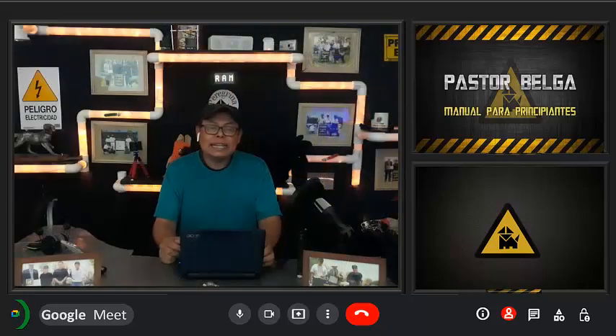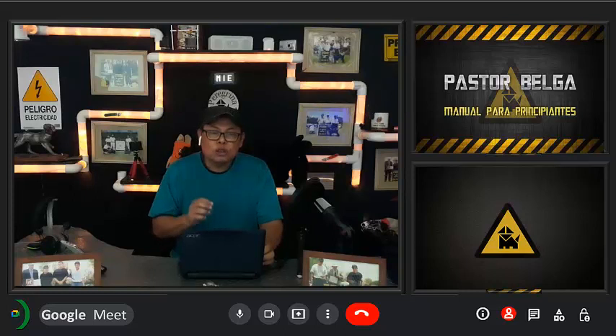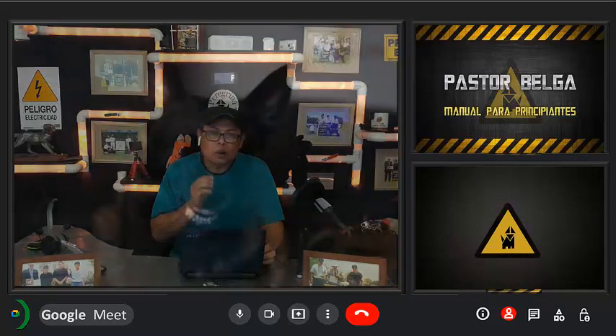Para el siguiente ejercicio, debes tener mucho cuidado, sobre todo si estás trabajando con un perro adulto. Es importante saber leer el lenguaje corporal de nuestros perros para poder detectar a tiempo posibles alteraciones de conducta y evitar algún ataque.